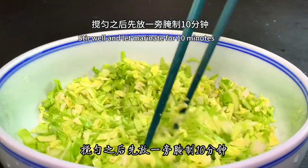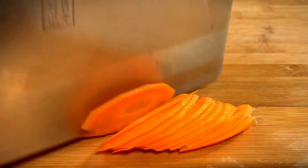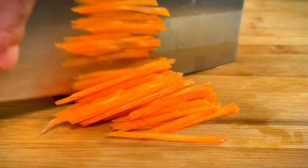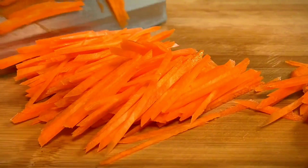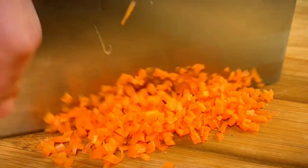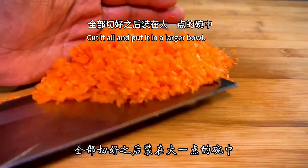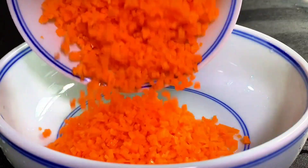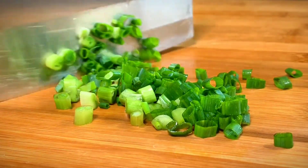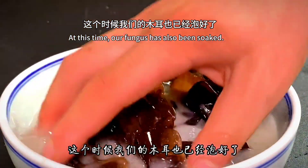Stir well and let it marinate for 10 minutes. Next, prepare a peeled and washed carrot — first slice it, then cut it into thin filaments, and then chop them into small cubes. Put it all in a large bowl. Prepare some shallots and cut them into scallions, then add them together with the carrots.